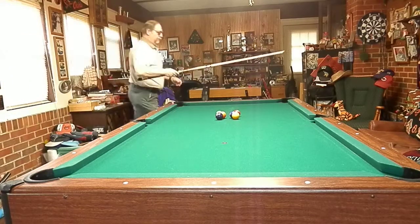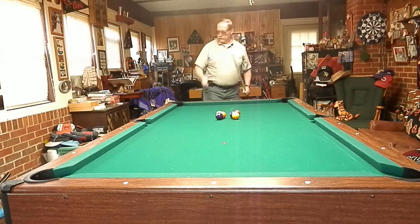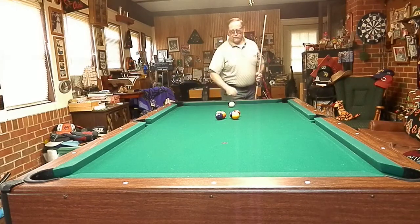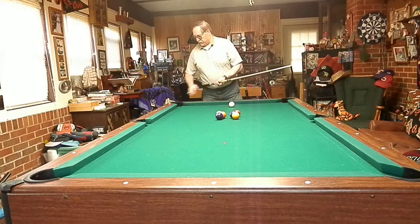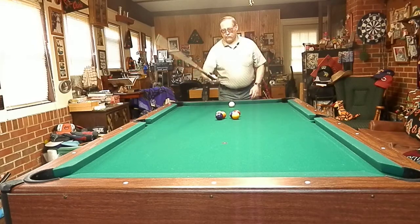This is called the butterfly shot. We're going to take our cue ball and go right into the center where the two and the five are. We'll make the two on this side, five on this side. We'll make the three up here in this corner, the six up in this corner. Then the one's going down in that corner and the four over in that corner.